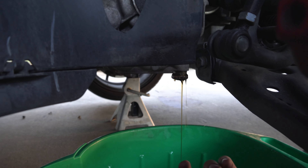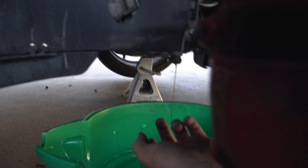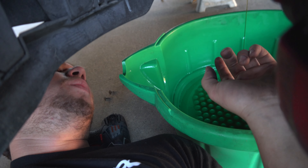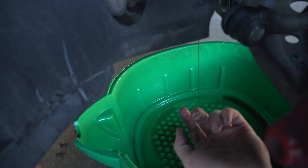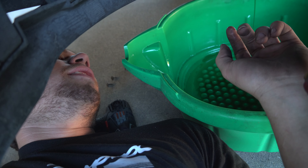We've got 60,000 miles on the car and as far as we know, this is the first DSG service. If they did it at 20,000 miles when we bought it, it should be due at 40,000 — there's no way Car Max did the DSG service. Well, it looks good, I'm just saying.